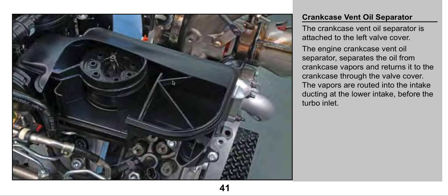So I'm going to read this here: crankcase vent oil separator. The crankcase oil separator is attached to the left valve cover. The engine crankcase vent oil separator separates the oil from the crankcase vapors and returns it to the crankcase through the valve cover. The vapors are routed into the intake ducting at the lower intake before the turbo inlet. So basically what this is, it's a large catch can. The vapors come through here, they enter the housing, the oil is separated and goes back into the engine, and the vapors travel down the hose and back into the intake.